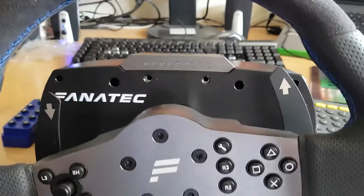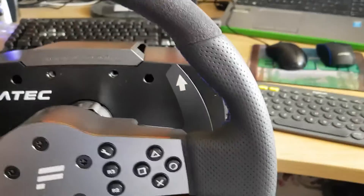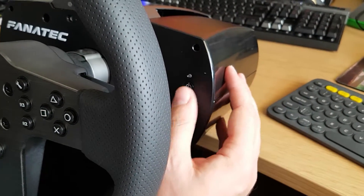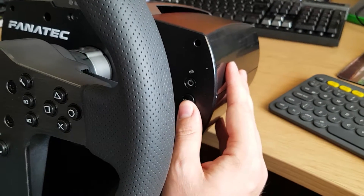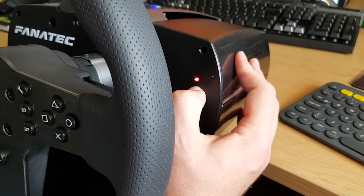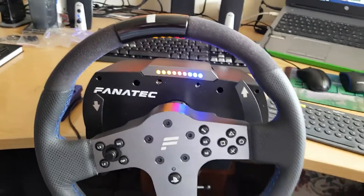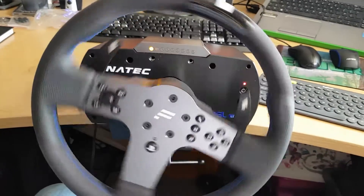So what I'm going to do is fire it up. Around here we have the power button — press the power button, you have the power and the mode buttons there. Press and hold the power button and it comes to life. It does its own little bit of calibration.